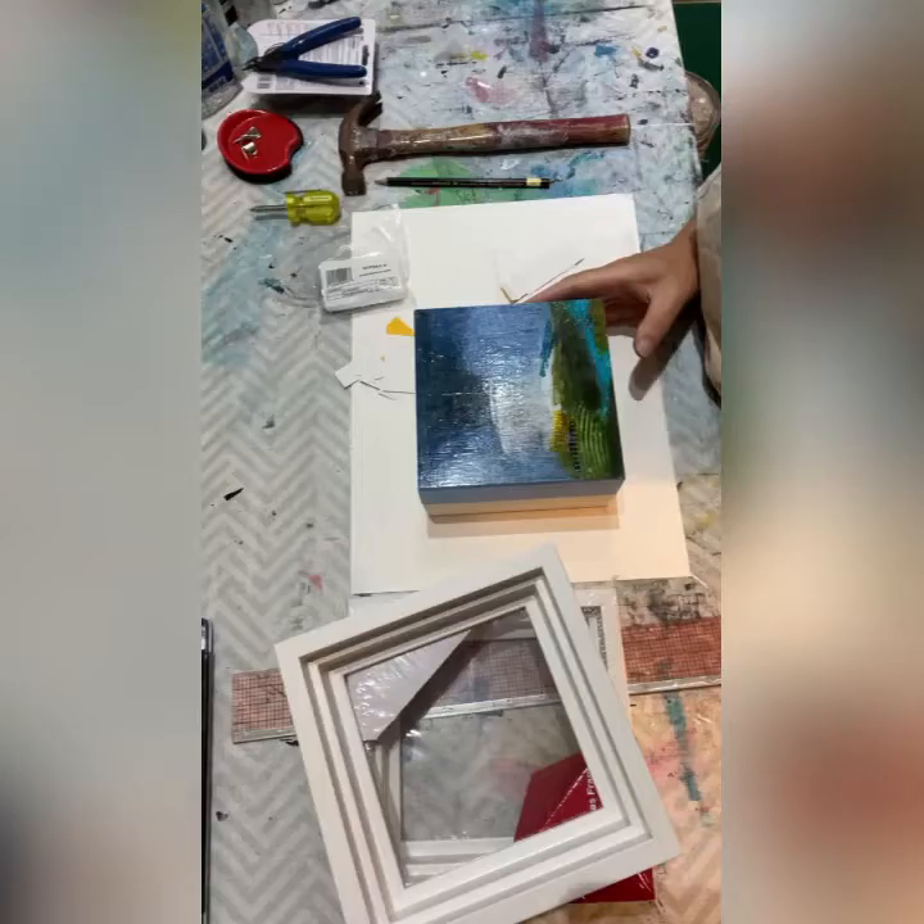Last week I posted a ridiculously fast time-lapsed video tutorial of how I'm mounting my small paintings into floated frames. A few of you said you couldn't possibly watch it and get anything out of it because it was too fast — could I please slow it down? I just sold another one of these small paintings this morning and I have to put it into a floater frame, so I'm going to invite you along on the process. This will be a real-time tutorial of what I do.